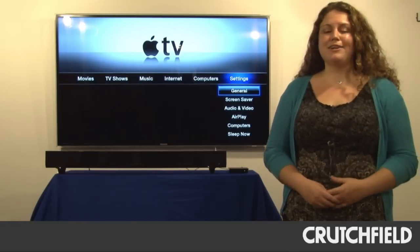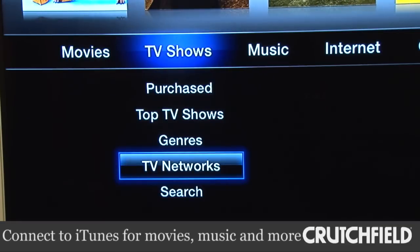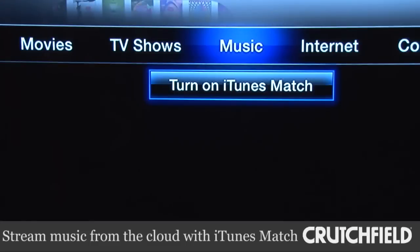With Apple TV, you can also connect to iTunes, so you can rent movies and TV shows, buy them, and you can also access the TV shows you've already purchased through iTunes. Apple TV also gives you access to iTunes Match, and that lets you stream the music that you've stored on the cloud.